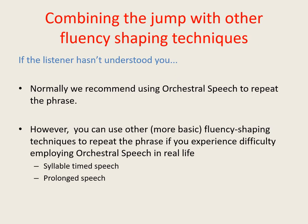Out of all of the available fluency shaping methods, orchestral speech is the most natural sounding. So when the jump doesn't work — and indeed whenever somebody has difficulty understanding something that you've said — in real life situations we would normally advocate repeating the phrase using orchestral speech. However, if you find yourself struggling to do so in real life situations, you can employ other fluency shaping approaches instead, such as syllable timed speech and prolonged speech. These more basic techniques may be easier to employ.